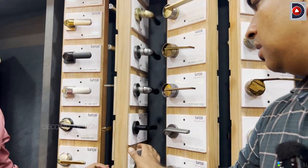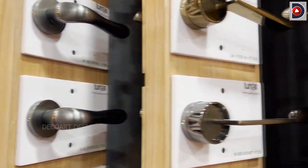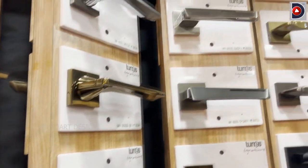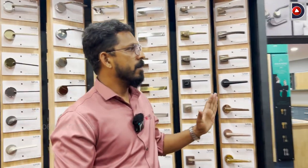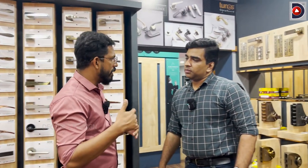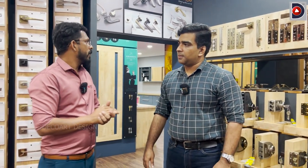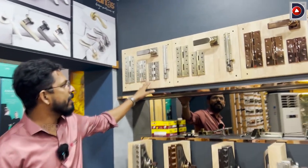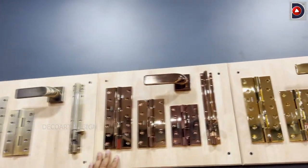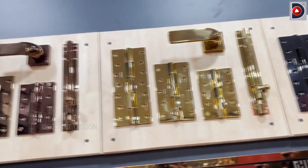Tunes is a great product — a great model and a great collection. There are a lot of finishes and a lot of models. We are making a lot of models and trends. It is available in matte, rustic, gold, and black pattern.